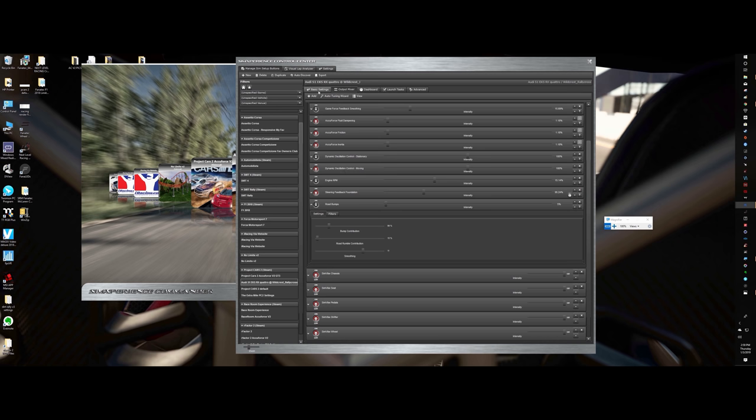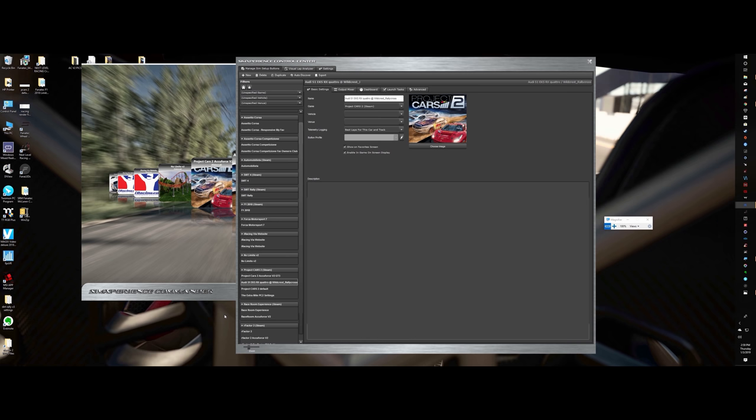You can alt-tab out, or go to the bottom of the screen of your game — there'll be a red line as long as you have 'enable in-game on-screen' checked. When you're in the game it has to be in windowed mode to work — that's key.